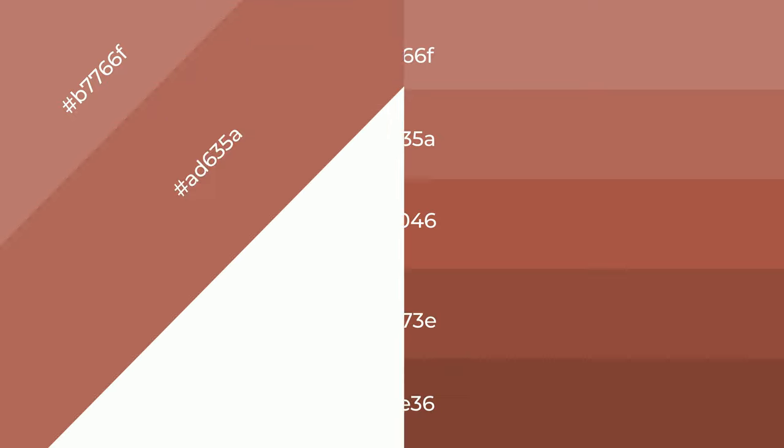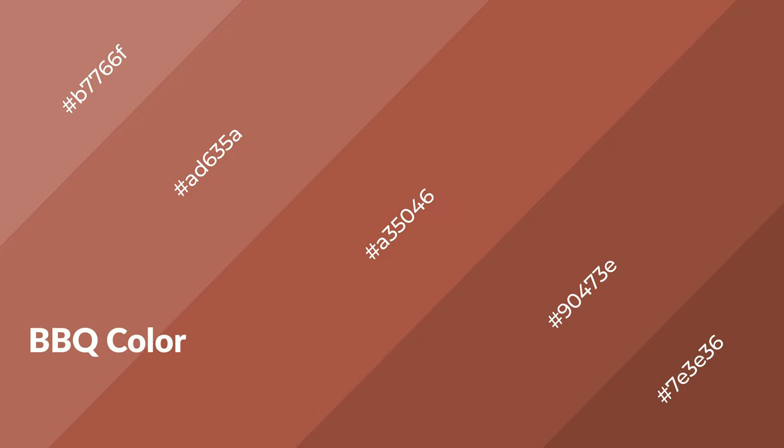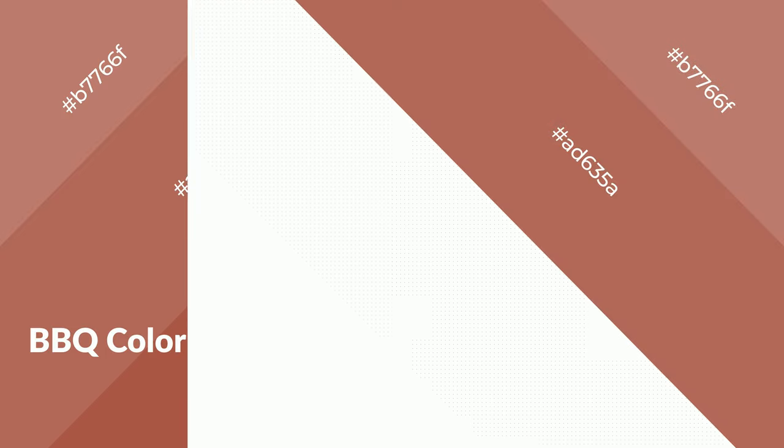Shades are used in patterns, 3D effects, and layers. Shades create depth and drama. Barbecue is a warm color and it emits cozier and active emotions. Warm colors are symbols of warmth, fire, heat, and sunshine.